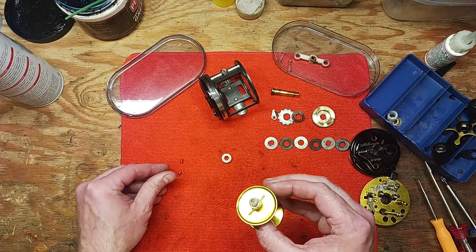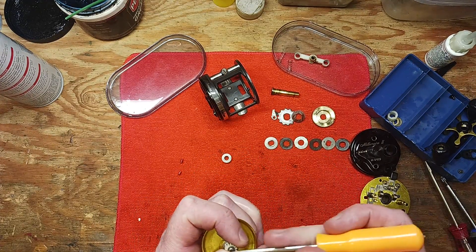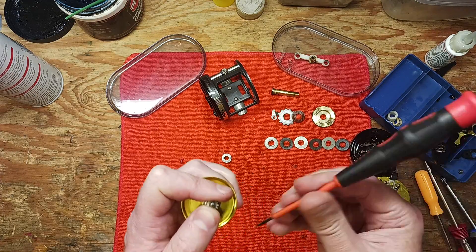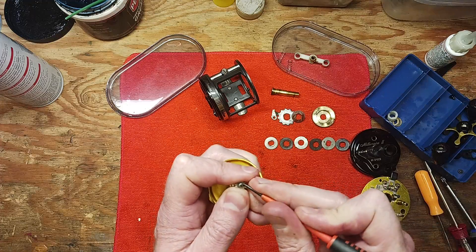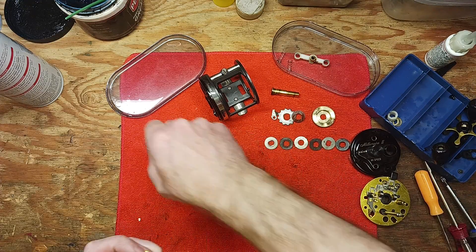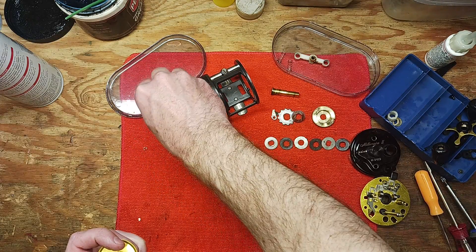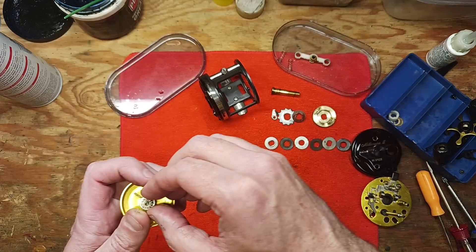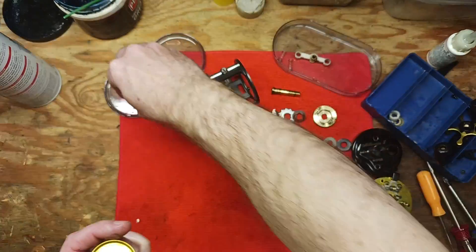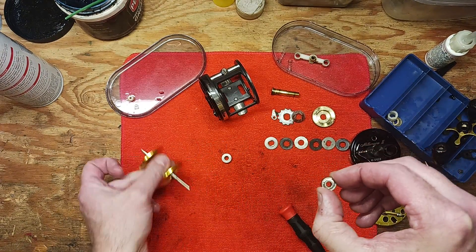We've got these little knobs here that always want to fall off. We've got the e-clip here and we've got to get that e-clip off — this is a really really small one. I'm going to put these in the parts tray because I really don't want to lose any of this stuff. Then you've got a nylon gear and your bearing right here.